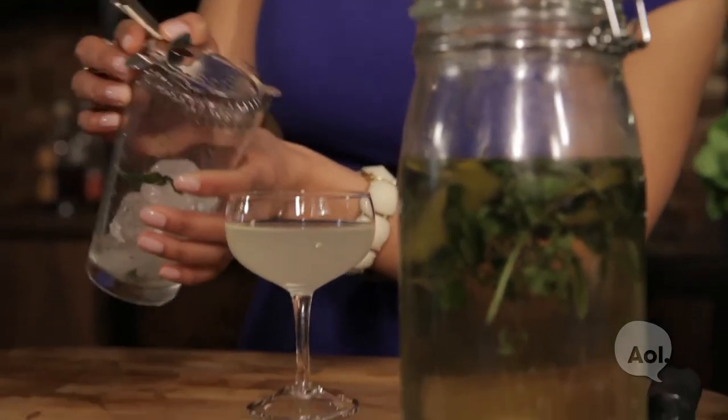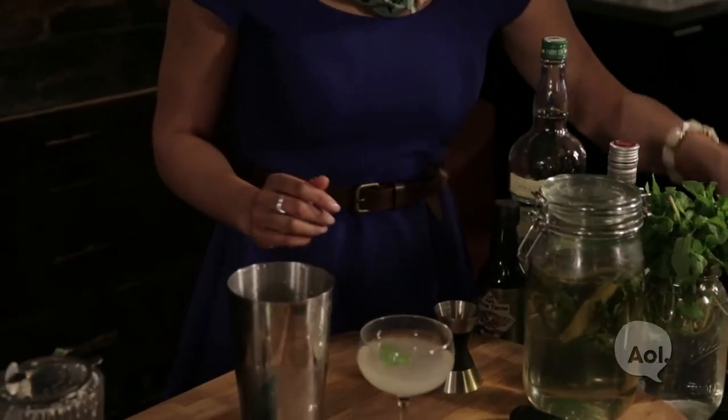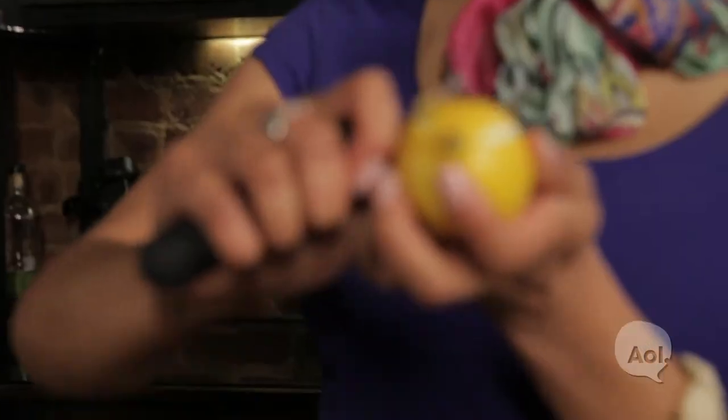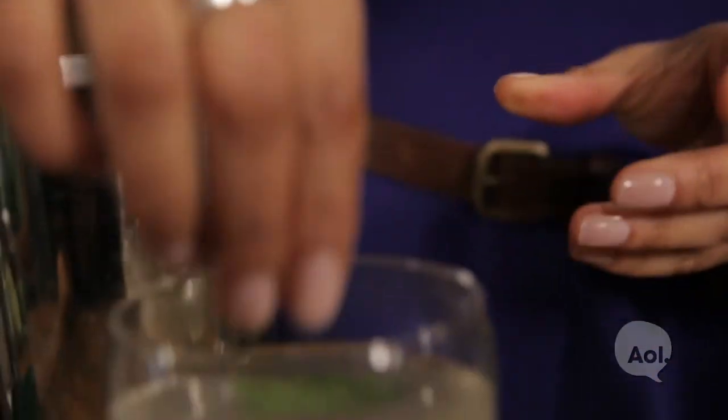That looks good, but we're not quite done yet. I'm going to grab some mint and finally a twist of lemon. You can see the zest — just release those essential oils as soon as you scrape it there and drop it in. And that's how you make an herb gimlet.